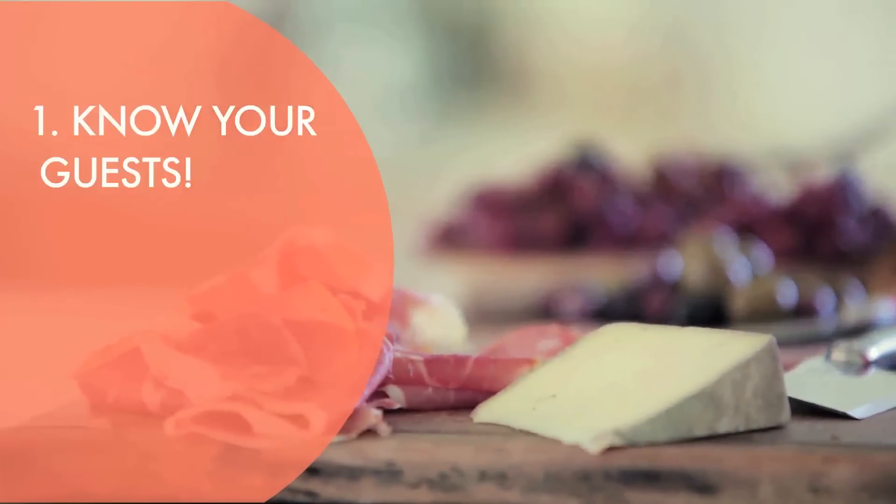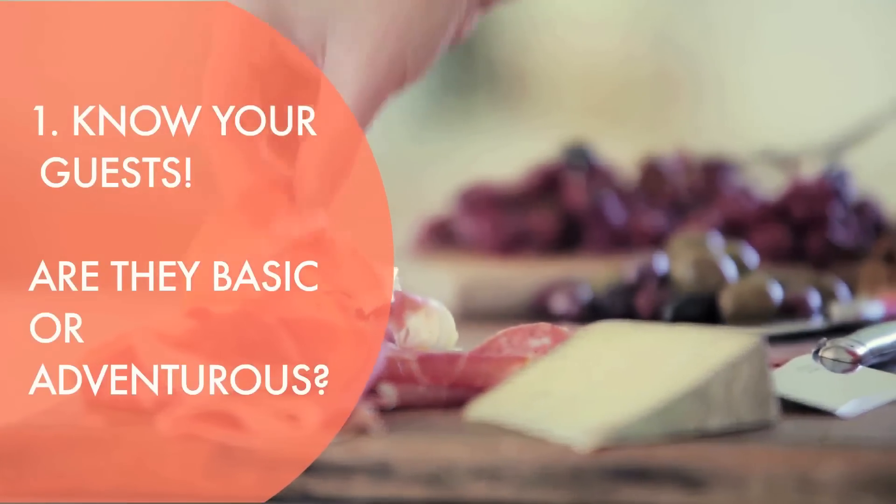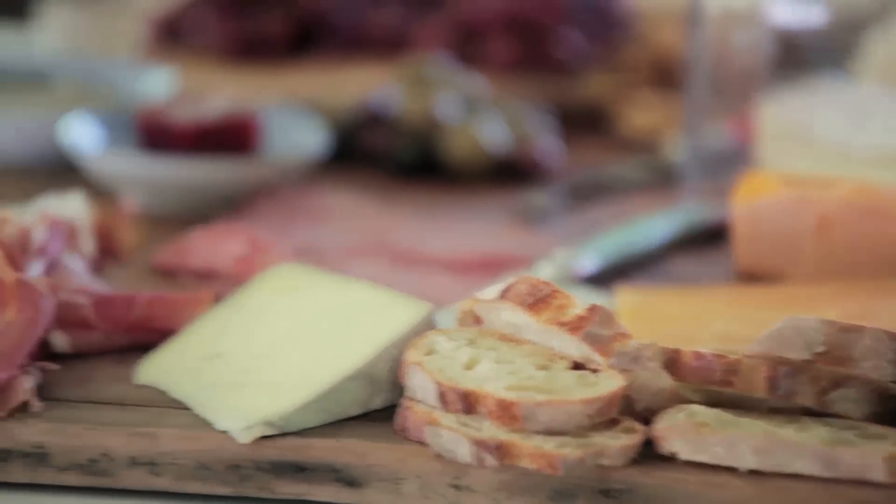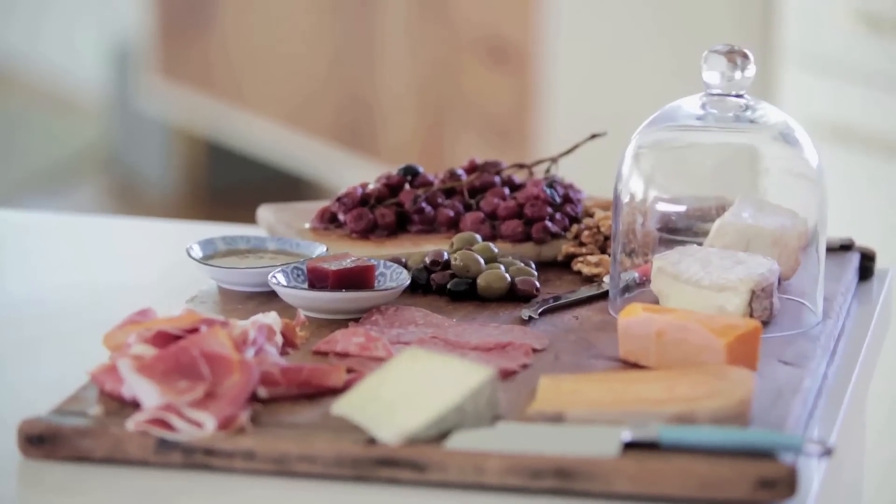The key to putting together the perfect cheese board is know your guests — know if they're adventurous or if they're kind of basic and don't want to try anything too scary and pungent. When you put together a cheese board you want to stick with a general theme and make sure you cover the textures and flavors that really make the cheese board absolutely out of this world.